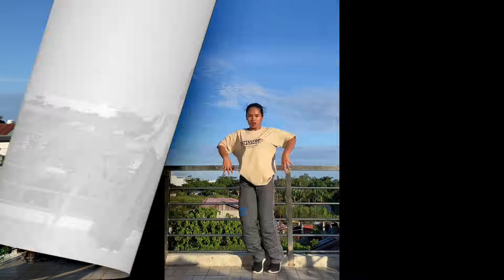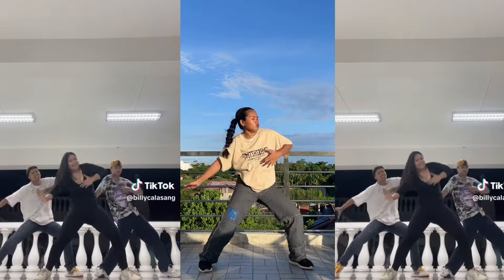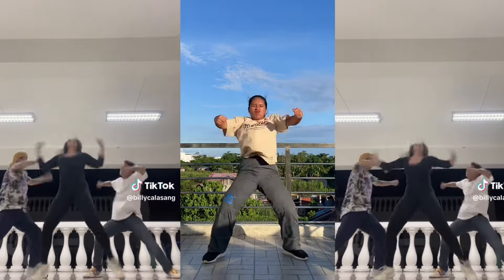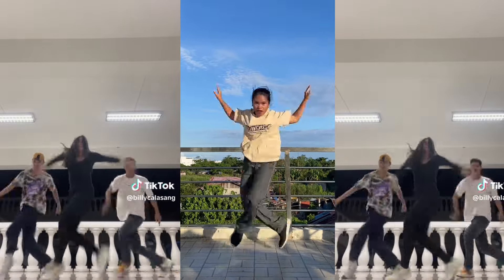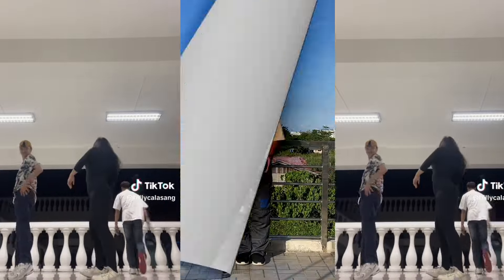Hi guys, welcome or welcome back to my YouTube channel. For today's video, I will be teaching you the No Doubt x Gasolina challenge on TikTok. If you're a nerdy dancer, just keep on watching. Before we start the tutorial, let's mirror this video.